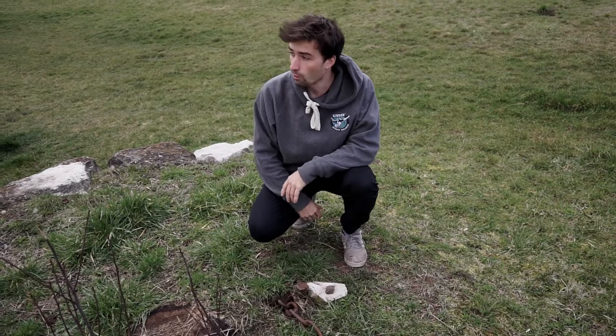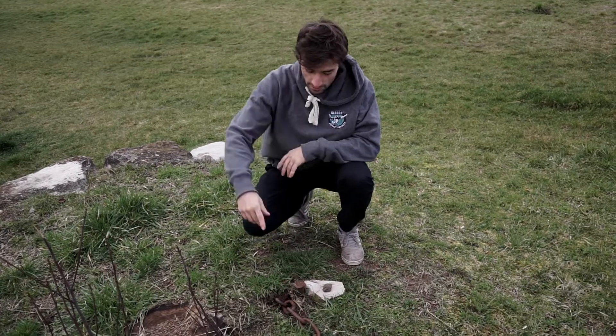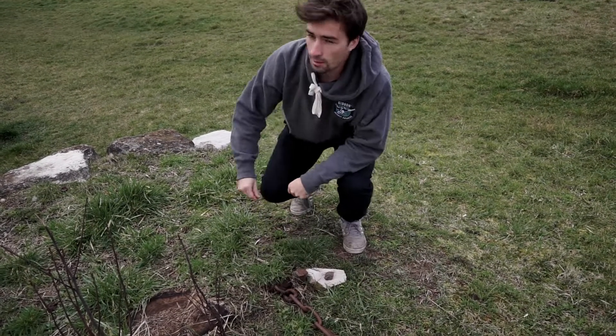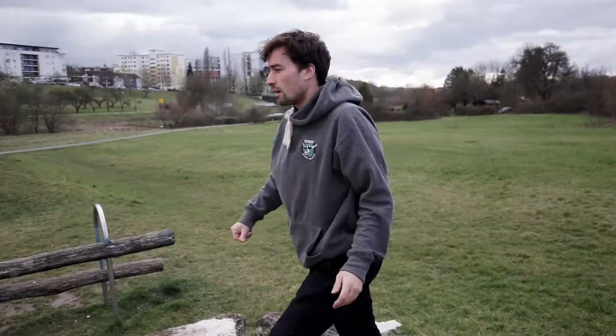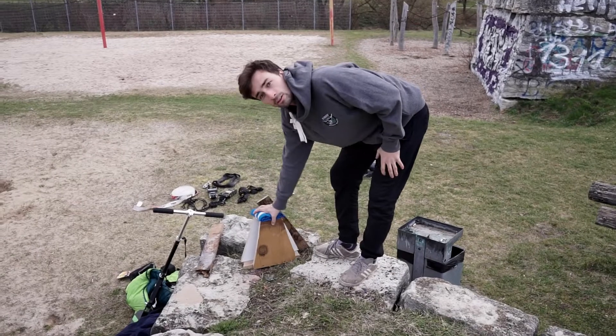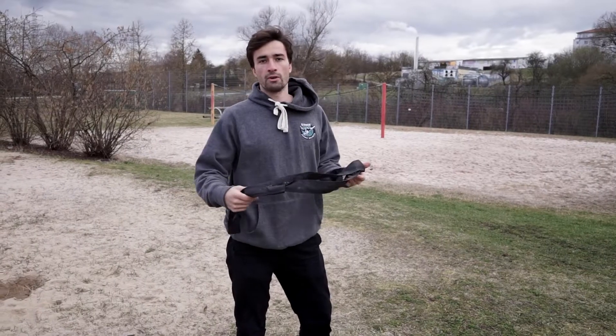I will rig my line with one pole from the other side and one anchor that I put in here, which is pretty strong. And to get the proper height for my line, I build a little A-frame that will be here later. I will just prepare both anchors now.